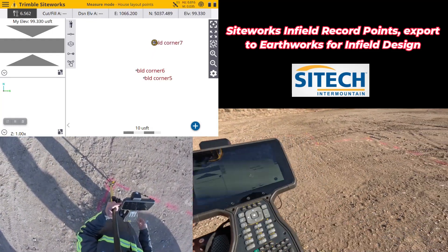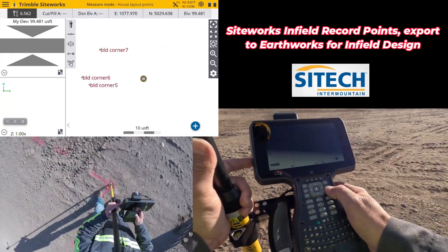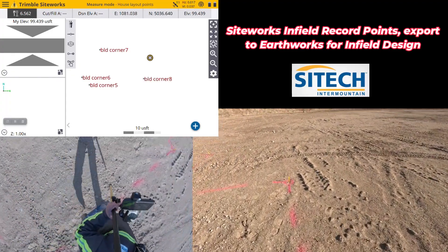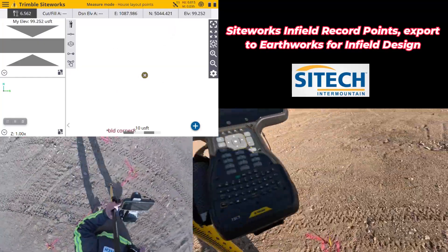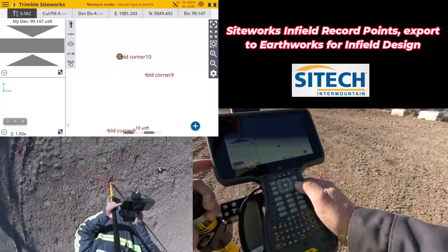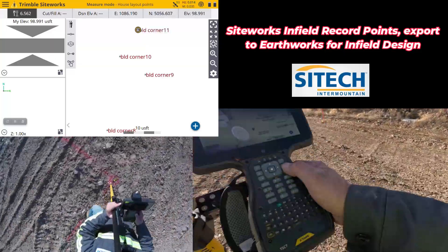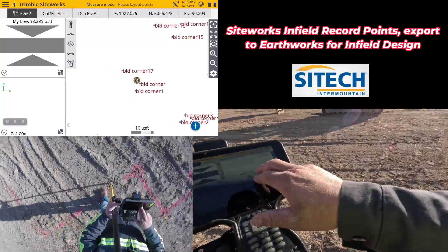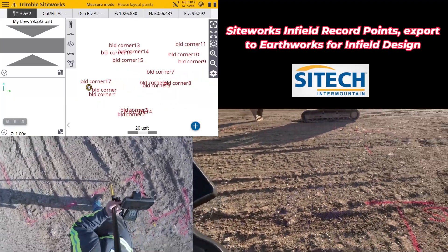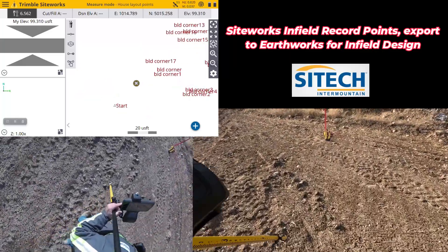If you want to turn on the point name so you can see them, you can turn on point name right there in the gear. This line itself represents the centerline of the footing, as I've been told — so it's not outside a wall, outside a footing, inside or anything; it's the actual centerline. Now that I've got all those points recorded, you can see a whole bunch of them. I've basically gathered the perimeter outline in order. So now we'll take my rover over here and jump in the machine.